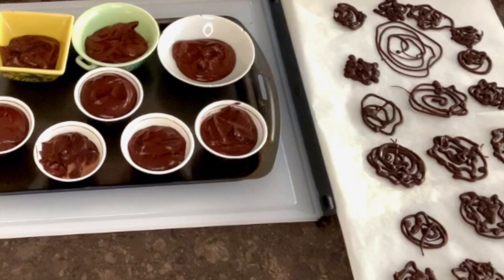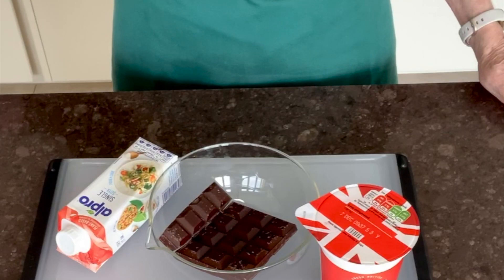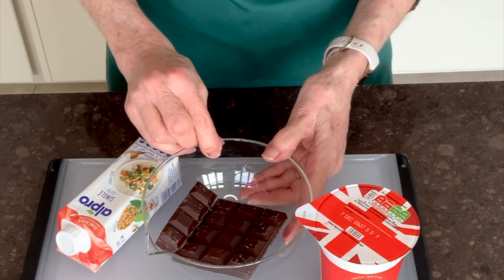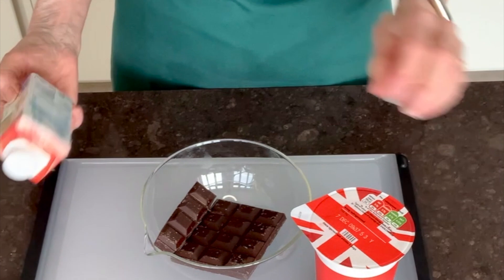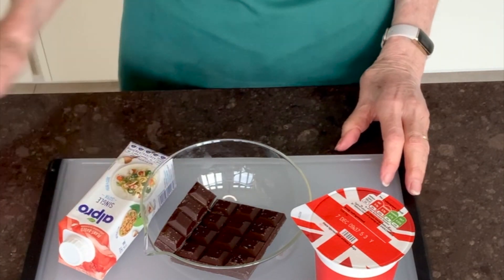Now I'm going to turn to the chocolate. This is what we're going to make: dark chocolate mixed with cream and decorated with chocolate swirls. To make the pots, you need equal quantities of plain dark chocolate and cream. I've used single cream, but you can also use a plant-based cream which makes it vegan. The quantities are four ounces, about 125 mils or 125 grams.